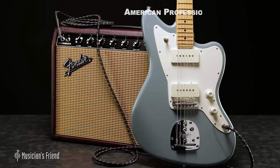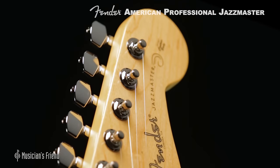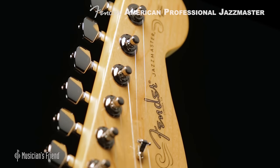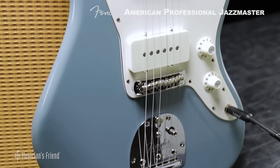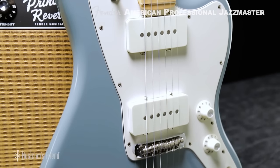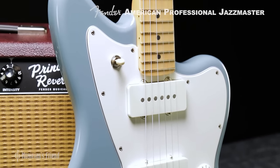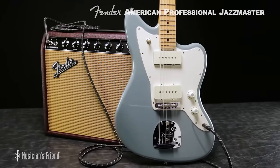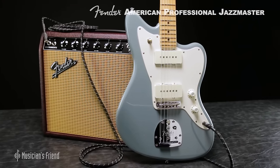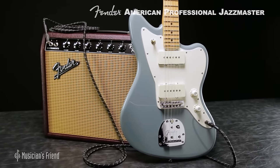The 2017 American Professional Jazzmaster from Fender represents a welcome update to the sophisticated classic. An elegant guitar when it was introduced in 1958, the Jazzmaster offered a fast sound and, for the first time, a rosewood fretboard. This year's model brings some welcome upgrades, while respecting all that is special about this unique guitar.